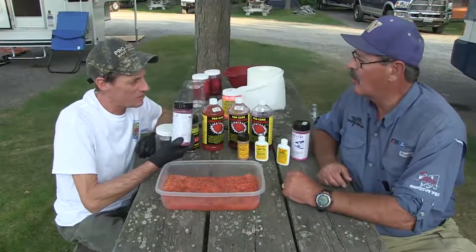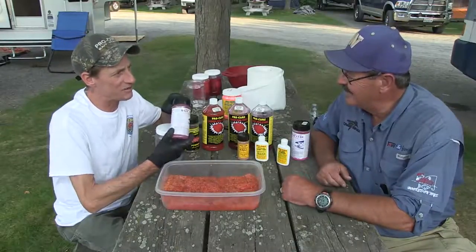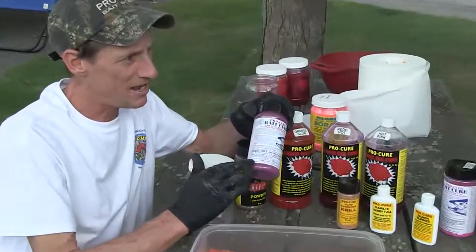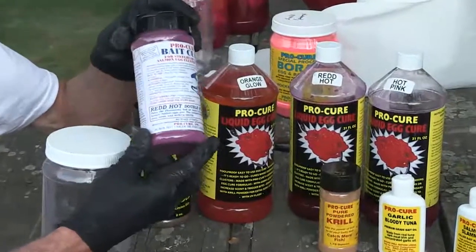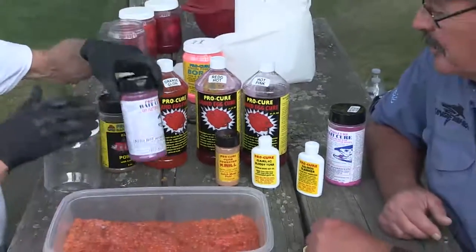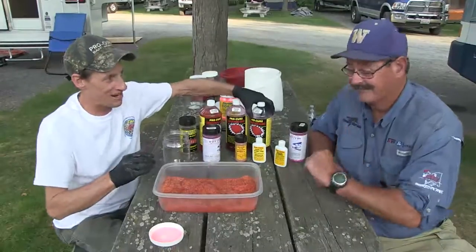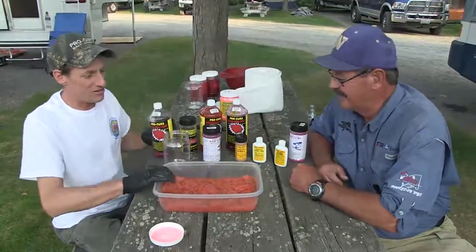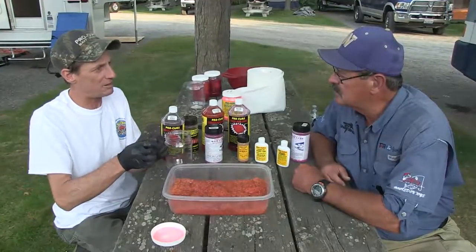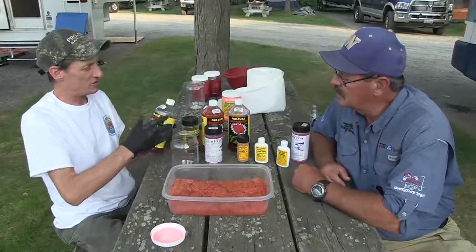We just celebrated our 30th anniversary. There are now about 17 cure companies on the market, but this original ProCure line has never changed from day one. I call this the idiot-proof method. For the liquid brine, all you do is take your skeins, butterfly them, and quarter them — depending on how big they are. I don't recommend cutting them into bite-sized pieces; just butterfly them open and cut them in quarters.